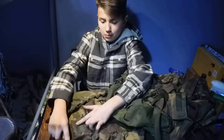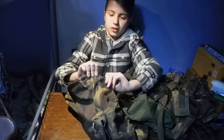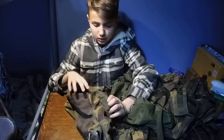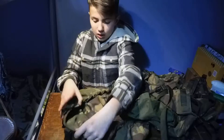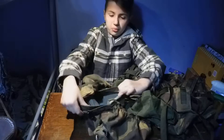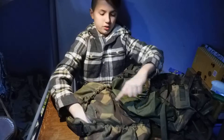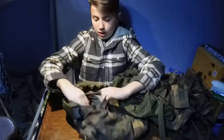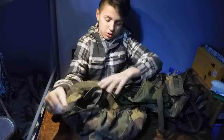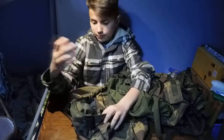Everything on this is double stitched, which is really cool and keeps it on nicely. If we unzip this right here, it opens up this compartment. It is quite a small compartment — it goes from here to here — but it does go quite far back, which makes it bigger, though still not a huge compartment.